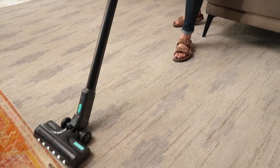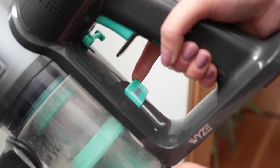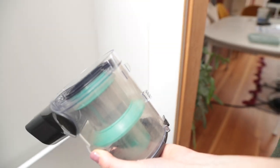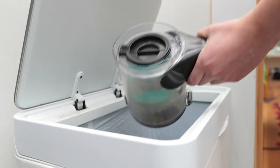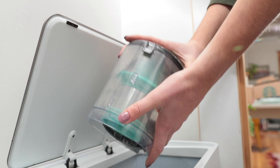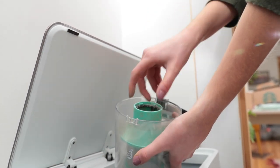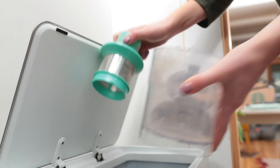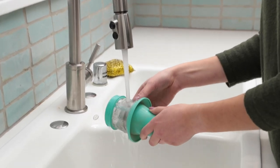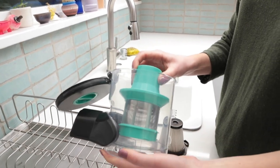To more thoroughly clean the filters, first remove the dust cup from the vacuum. Slide the release key to the left and the dust cup should then detach entirely. To pull the filter out of the filter housing, take hold of the handle and pull. With the filter removed, take the filter housing out of the dust cup by rotating it counterclockwise. Tap any debris out of the filter housing, rinse it with clean water, and let it dry before reinstalling it into the dust cup.